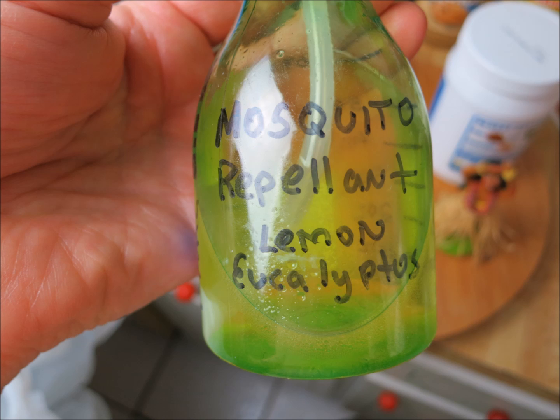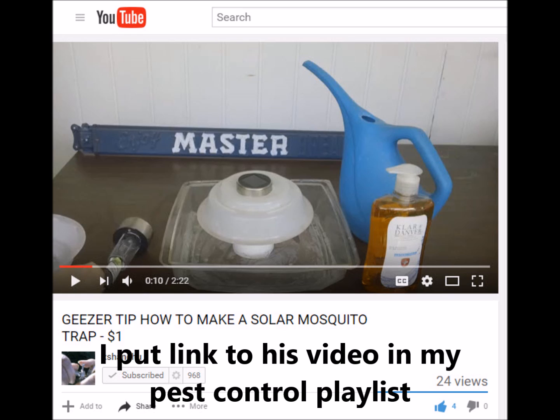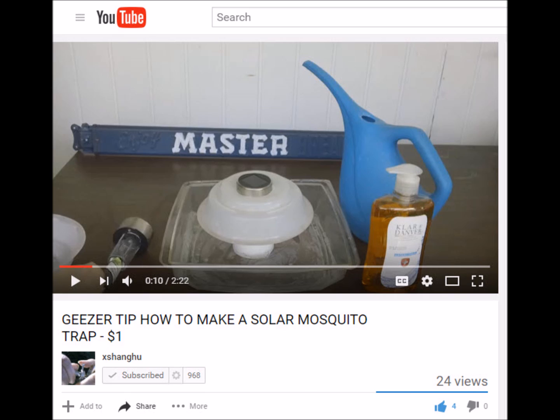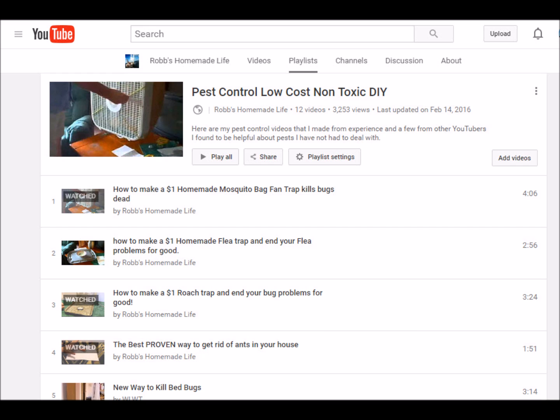Give this a try — it's very inexpensive and simple to make. While we're talking about mosquitoes, I found a guy online who calls himself Key Man and he has geezer tips. He's got a tip on how to make a mosquito trap I've never seen before that uses surface tension — puts some soap in the water, and when the mosquitoes land on it, it traps them. Give his video a look. I've got a pest control playlist; I'll put his video on there along with the videos I've done on mosquitoes, roaches, ants, and other pests.